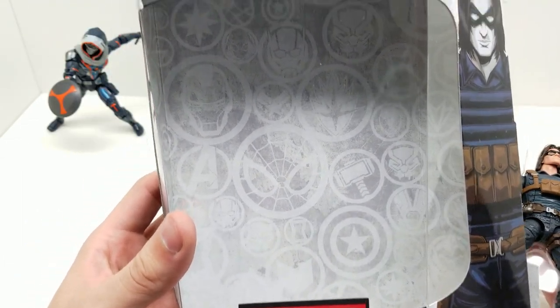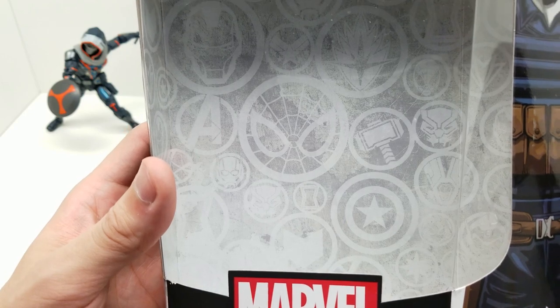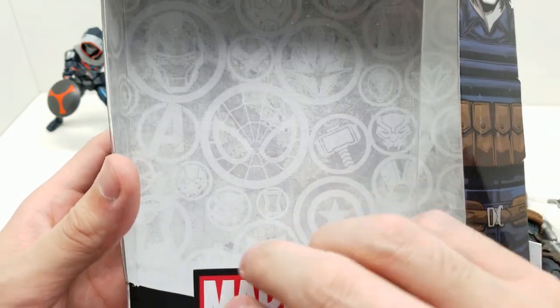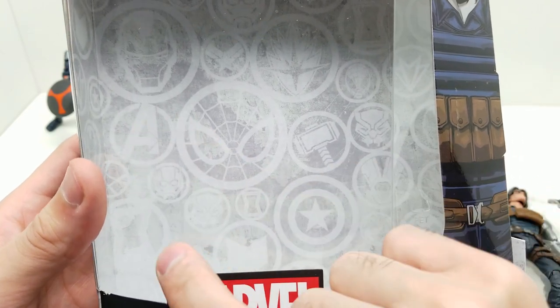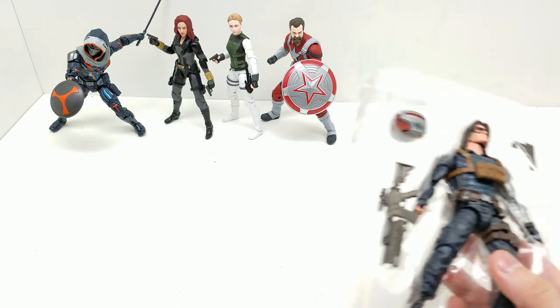Look how cool the back of the packaging is — it has all these different Marvel symbols: Captain America, Thor, Black Panther, Nova, Spider-Man, Avengers, Ant-Man, Iron Man, Captain Marvel. That looks great.